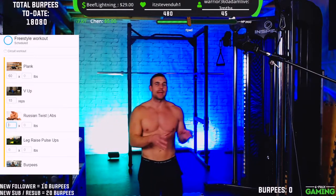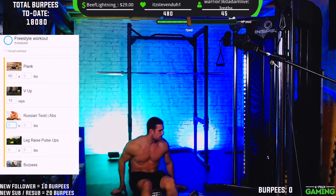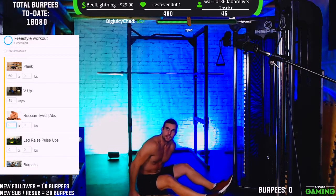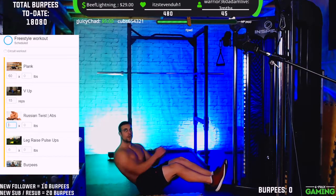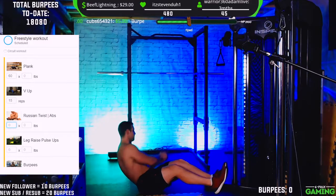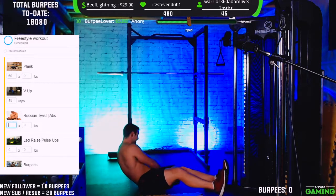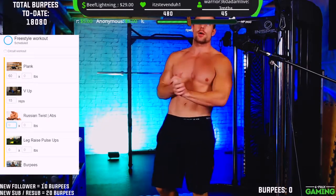If you want to add some weight and you've got something around the house, you can do that. Otherwise follow along like this. Set up here — raise the legs slightly, engage the core, and just twist side to side. We're going for 10 to 20 reps each side. Let's go!